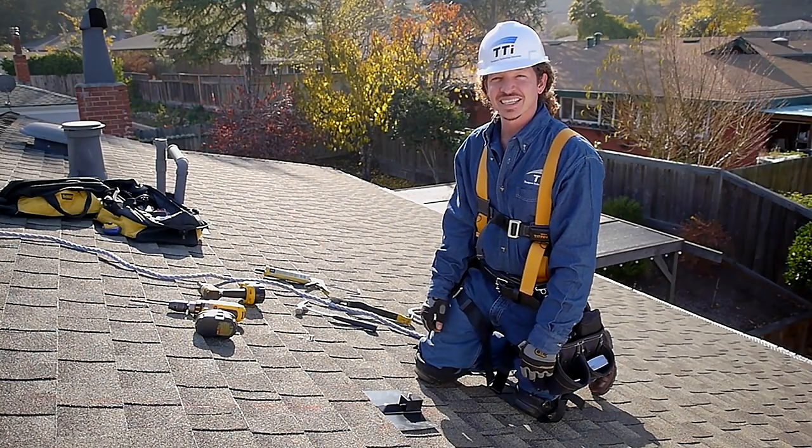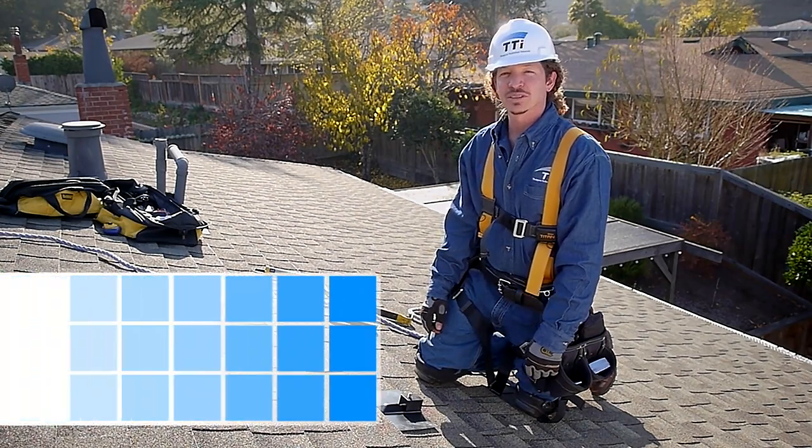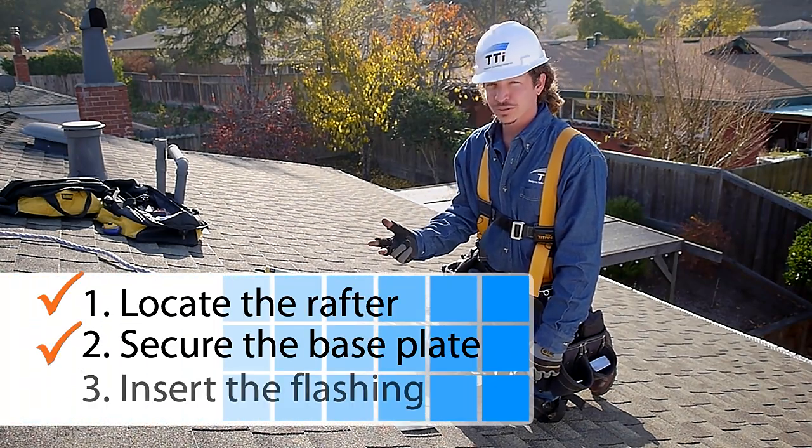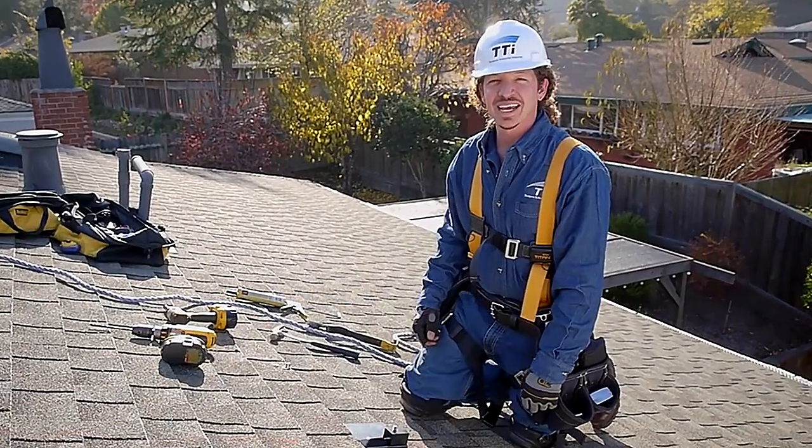It really is that easy — just three simple steps: locate the rafter, secure the base plate, and insert the flashing. Get started today. Order the TTI FlatJack Comp Shingle Roof Mount and know that you've got the highest quality product supporting your roof installation.